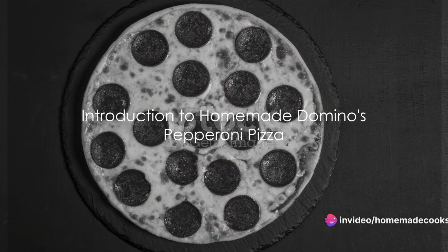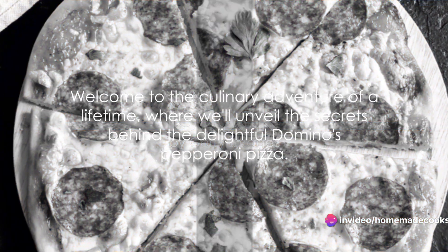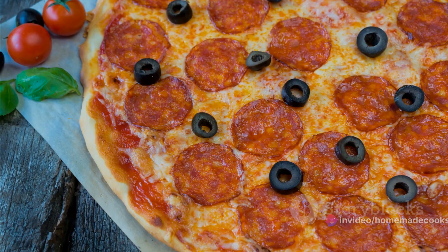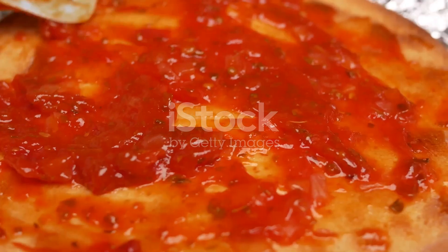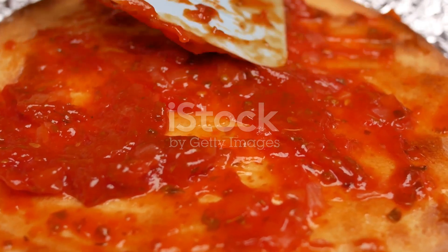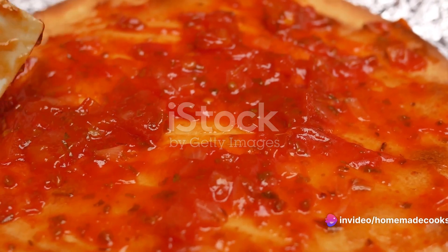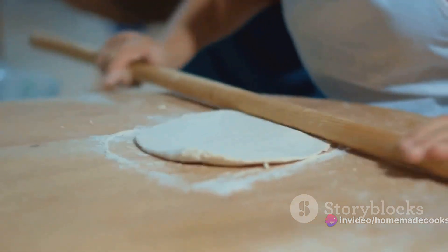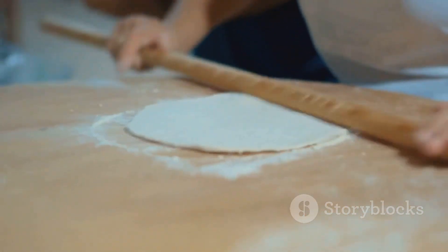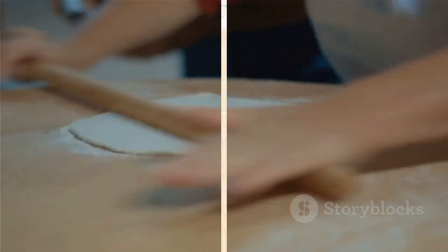Ever wondered how to make your favorite Domino's pepperoni pizza at home? Welcome to the culinary adventure of a lifetime, where we'll unveil the secrets behind the delightful Domino's pepperoni pizza. This video will guide you step by step, showing you how to recreate this cheesy, saucy, meaty masterpiece right in your own kitchen. So get ready to roll up your sleeves and dive into the world of homemade pizza making. Stay tuned to discover the secret to making Domino's pepperoni pizza at home.